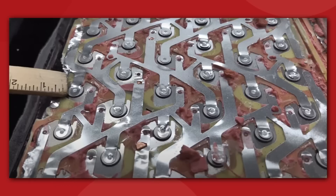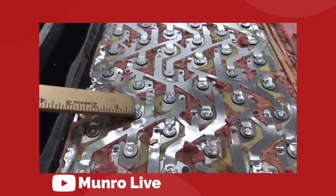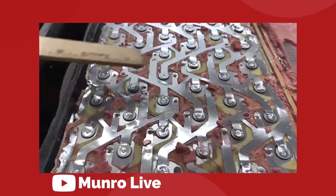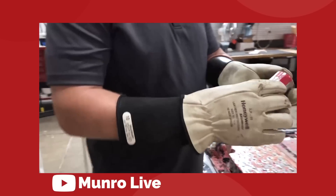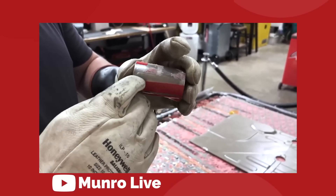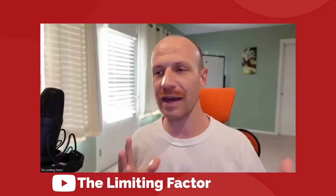Moving on to the wiring: the connection between each cell is incredibly robust and efficient in this pack. These wide collector plates are welded directly into the top case of the 4680s. The center of the cell is the positive terminal, and the outside edge of the can is the negative terminal. Munro has so far been able to extract a couple of the cells from the Model Y pack, but they are very far away from being able to open one up and see what's inside.